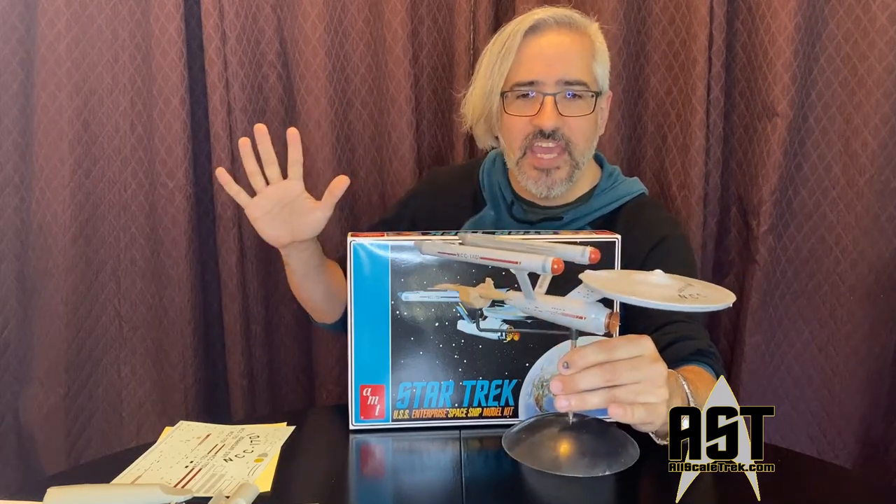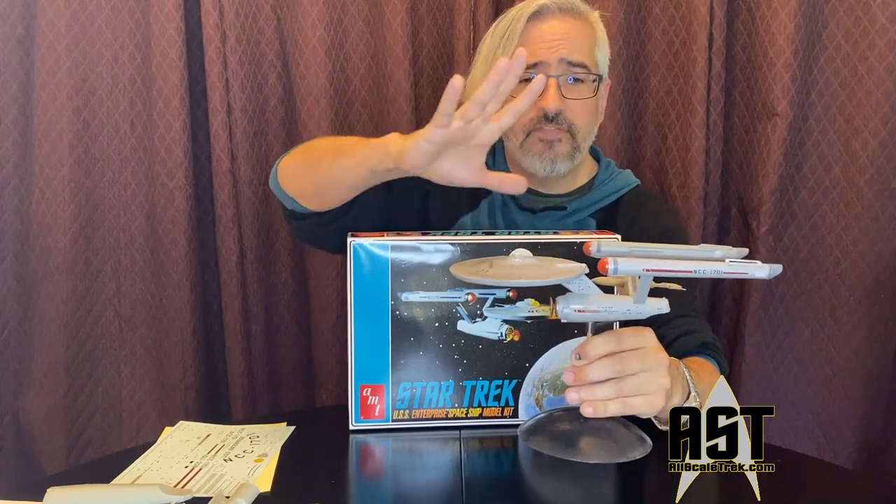Then Polar Lights in the early 2000s came out with the 1/1000 scale USS Enterprise model kit, which is absolutely fantastic. It fixed all of the inaccuracies, gave you wonderful decals for all of the windows, and gave you options to build it as seen in the show, the pilot, or the unaired pilot — the cage. After 35 years of building Star Trek models, this was the model the public had always wanted: super accurate, and you finally didn't have to buy extra parts to get a show-accurate ship.